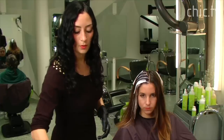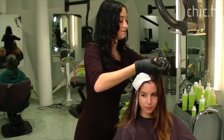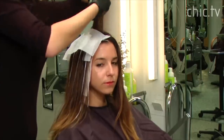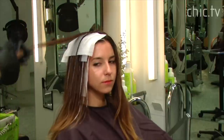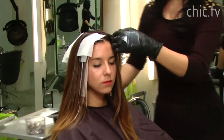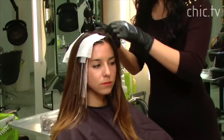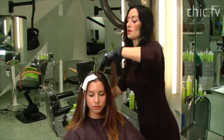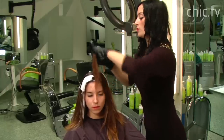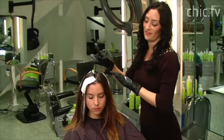So with the Pintura, once you get to the top of your head, what we do is we lay the top layer over and then we come around and section the opposite side. By doing so, you're able to rest your hair on top without affecting any of the highlights.